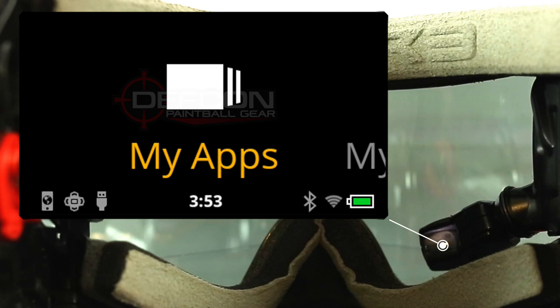Today we're only going to be focusing on the paintball-specific features of the HUD. The icons you're going to see on the HUD: on the far left, it shows if you're connected to a smartphone with data, then there's one that shows if you're connected to the remote unit, and the next one shows if the HUD is connected via USB. In the center, it shows the local time, and on the right side, you have a small icon that shows if your Bluetooth is enabled, as well as one that shows if your Wi-Fi is enabled, and of course, the battery life of the HUD itself.